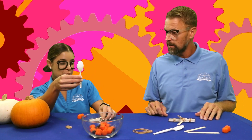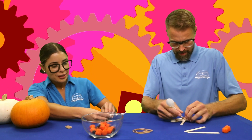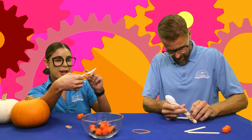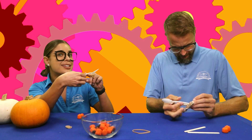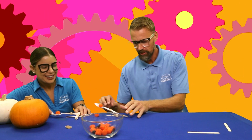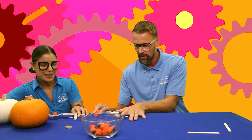Next step: take your spoon and stick it right into the rubber band. Then take another rubber band and rubber band the spoon and the top of the popsicle sticks together. Hold the edges down like this, and the spoon like this. Ready? One, two, three!